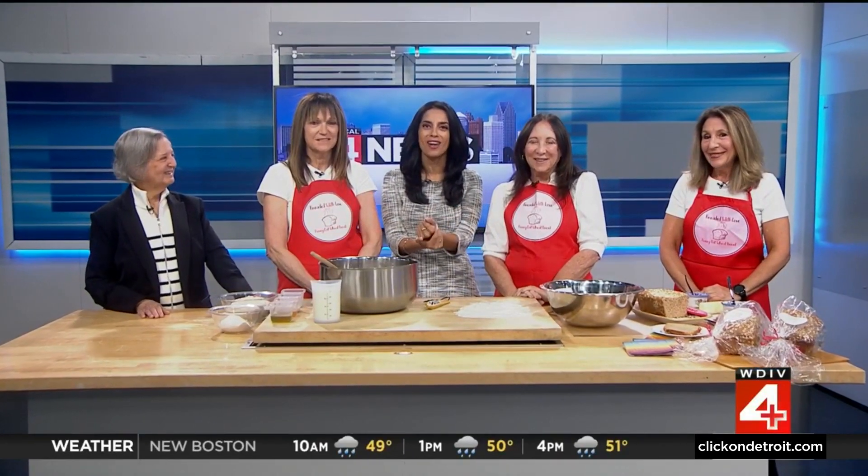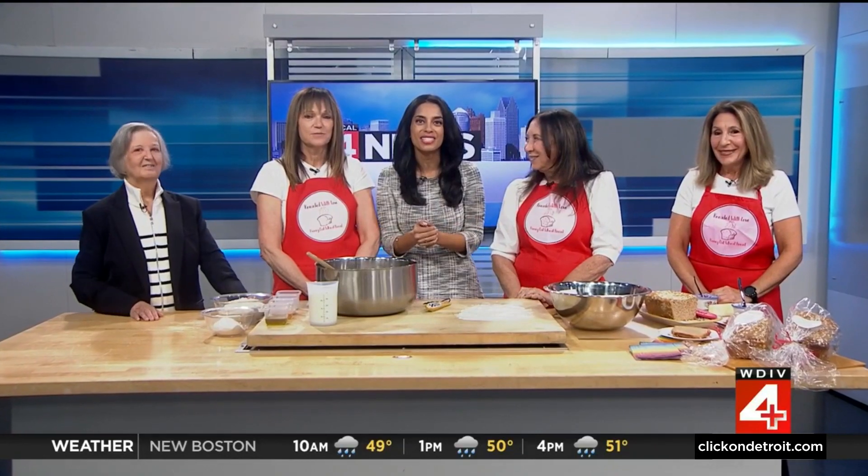OK guys, this morning we are baking bread and breaking the glass ceiling as well. A special event taking place Thursday — it's the Women of Vision event, which celebrates women leaving lasting impacts on the community. One group of ladies receiving a community service award is Kneaded with Love, and I love this.